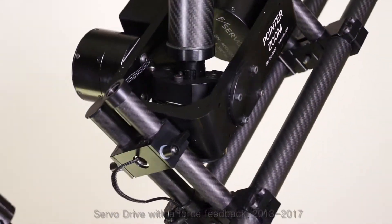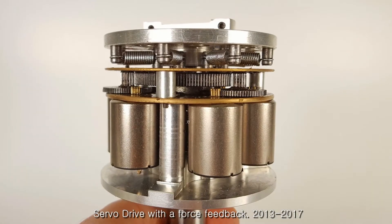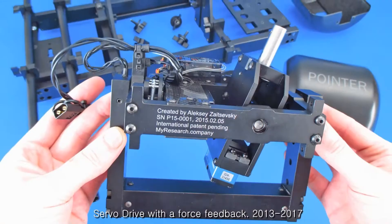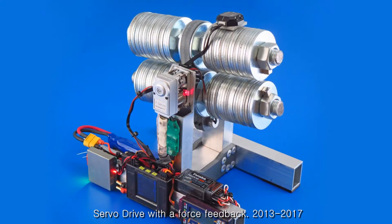Our latest devices are based on a servo motor with force feedback. Force servo allows generating torque regardless of the position of the arm. Force servo automatically runs away from any load which is applied from outside.